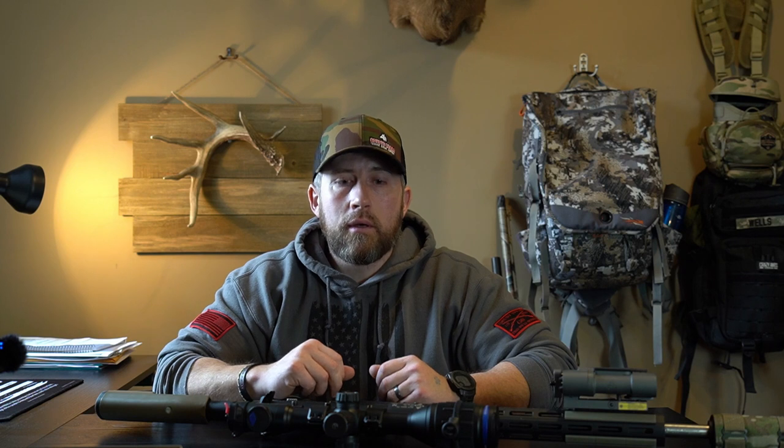That's it for my setups — the calibers I use and the ammo to go along with them. Any questions at all, make sure to comment down below. We're going to keep this video series going — appreciate you guys being here. If you like these videos, make sure to subscribe and hit that notification bell, otherwise you won't know when new content comes out. Happy hunting, be safe — we'll see you on the next one.